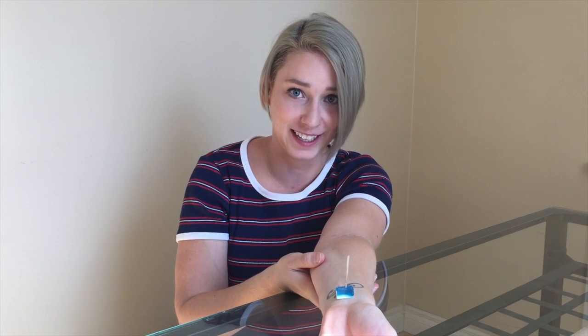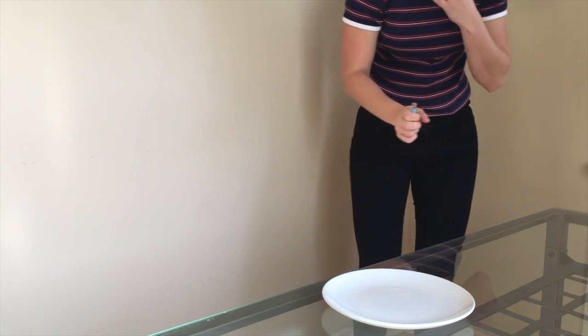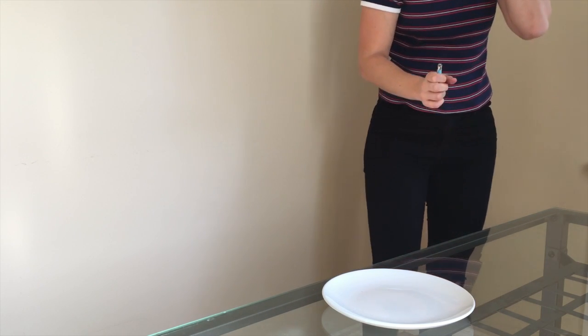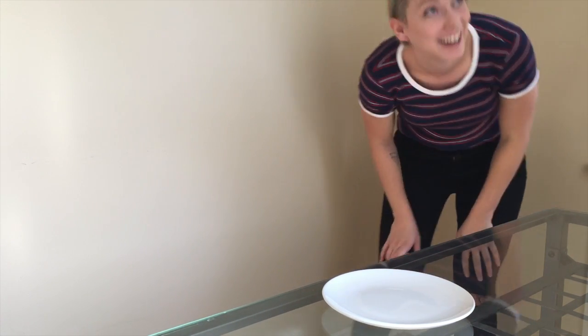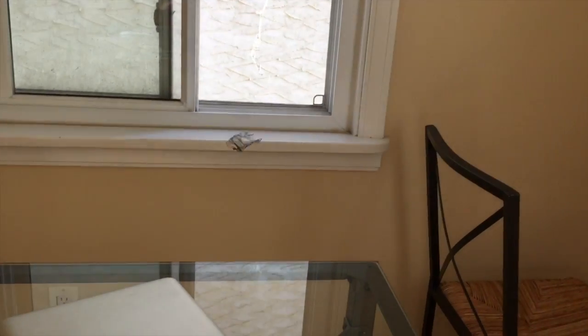I can't see shit. Oh my God, you guys. Holy shit. Hold on — can you see this? Can you see that? The magic. Oh my gosh.